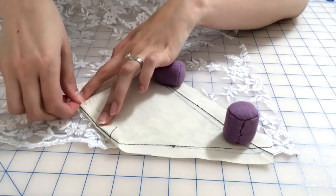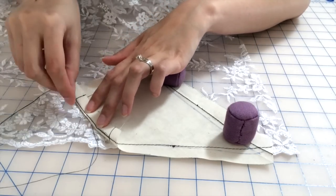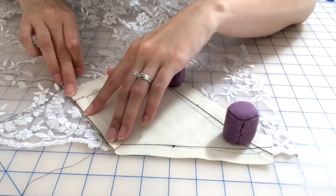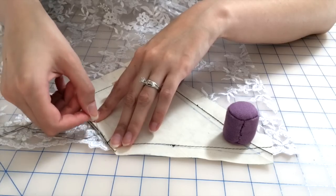So now we're on to the second piece and we're doing the same thing — taking some long basting stitches to mark that seam line — and you're going to want to check it against the other piece and make sure they fit up very nicely.